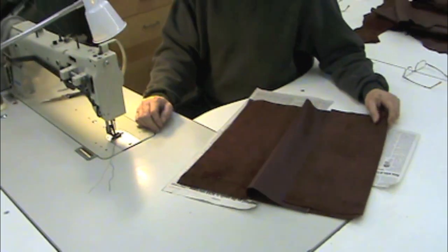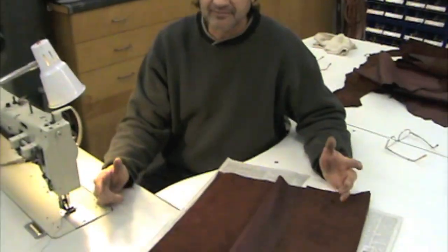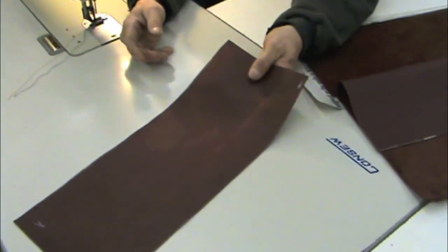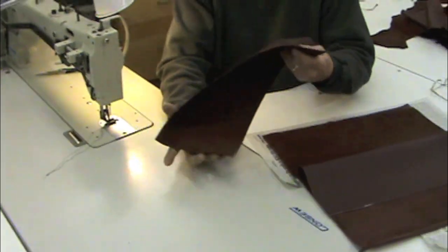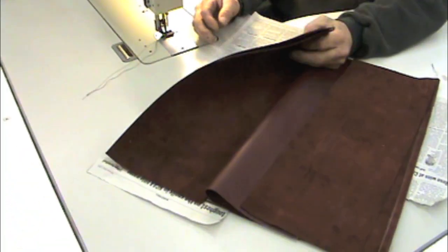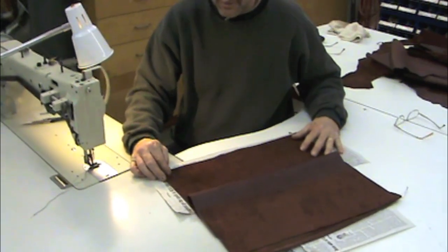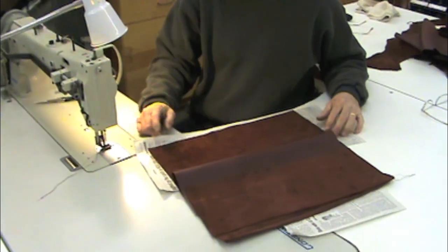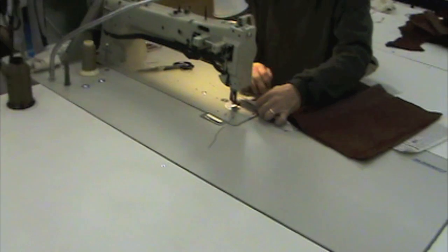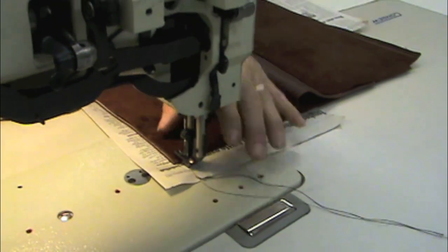Getting ready to sew the seat cushion cover, Jim has a little trick. The backside of the leather is the rough side, so to make it slide really well on the sewing table with the console deep-throat machine, he just uses some newspaper underneath. He also recommends that if needed, you can put some silicone spray down to make everything slide easily. He's using a welt foot on the machine.